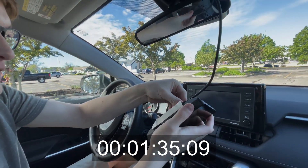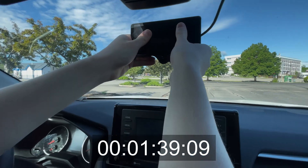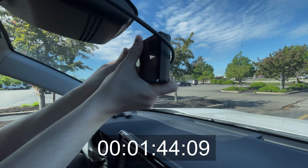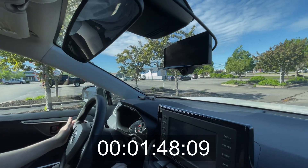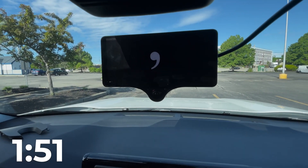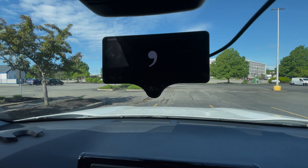I'm going to plug in the device here and mount it on the windshield, centered and level. I've gotten pretty good at that over the years installing OpenPilot into vehicles. I'm going to hold it there for just a little bit. Let's see if it works — it's got to boot up. That's pretty quick. Less than two minutes.